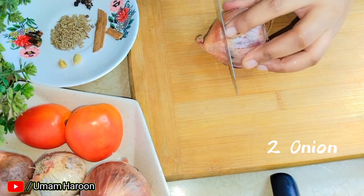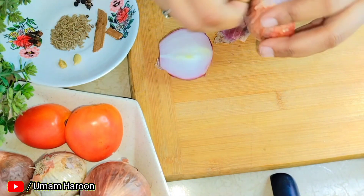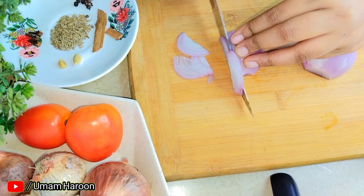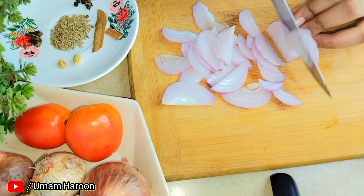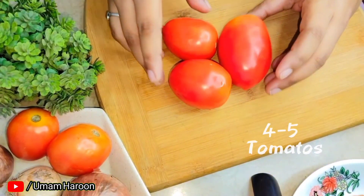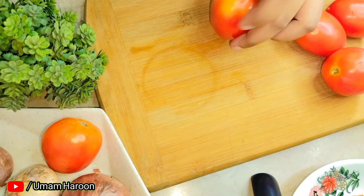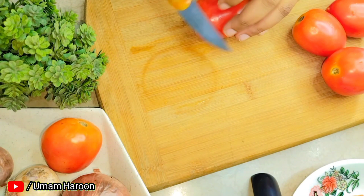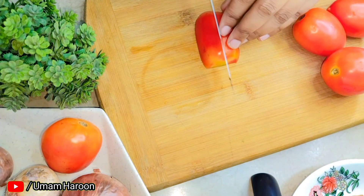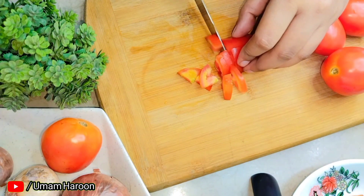First of all, we have cut tomatoes and onions here. Here we have cut 2 onions. We have cut 4-5 tomatoes. We have used fresh tomatoes so that the flavor is very good.